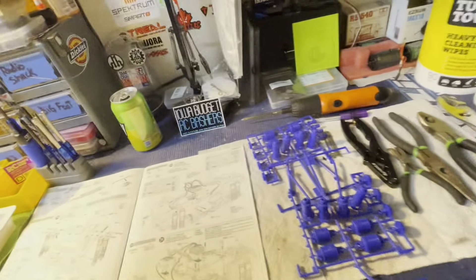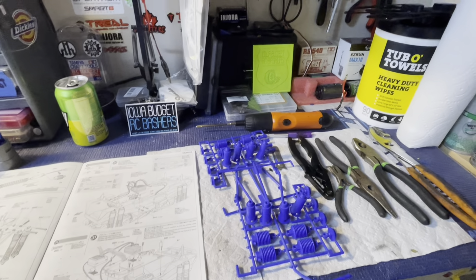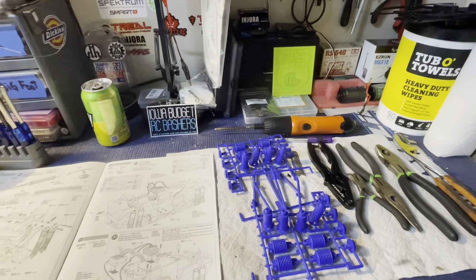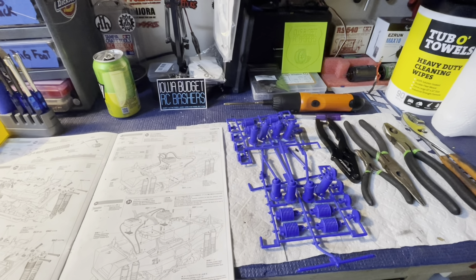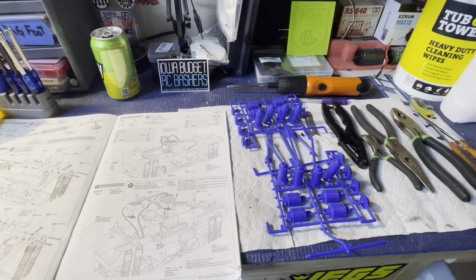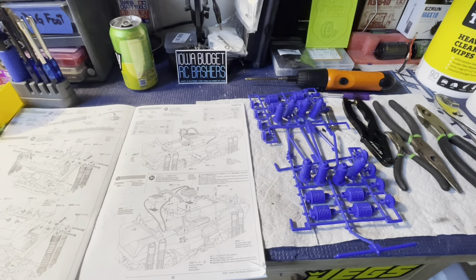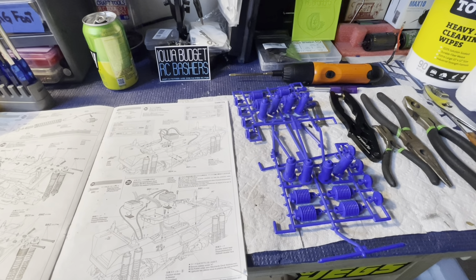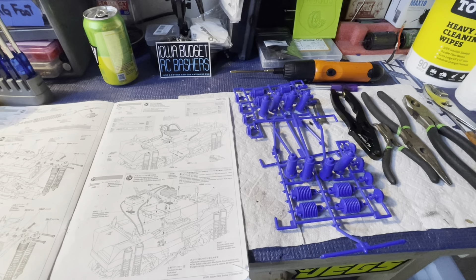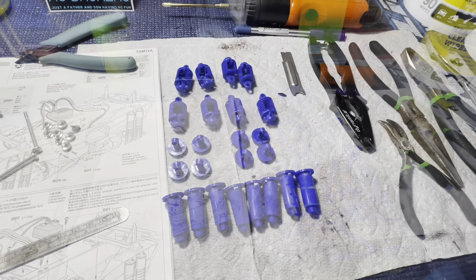I did a nice bench clean today, kind of went through stuff and got my bench all organized where I can find stuff again. Shout out to Chris over at Camp Raincloud for making us this lithophane — I think that's really cool. Also, if anybody wants stickers just shoot me an email at shoemakerguitarworks@gmail.com, it's in the about section of our channel. And don't forget to check out our merch store at iowabudgetrcbashers.com where we've got t-shirts, hats, sweatshirts.